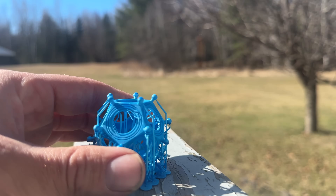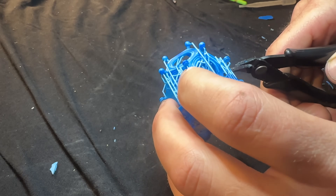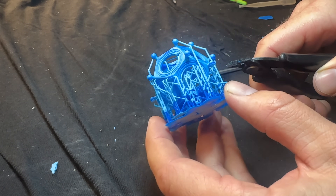The resin is cured with UV light, so in this case I'm just going to set it in the sun for a bit. Once it's cured, then I need to carefully remove all the supports.